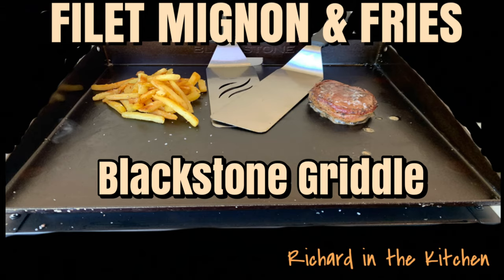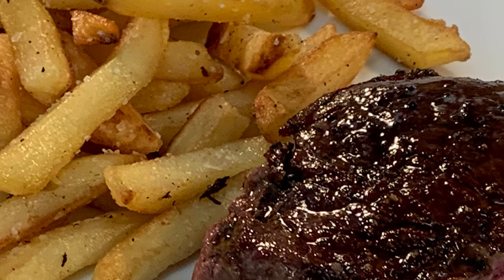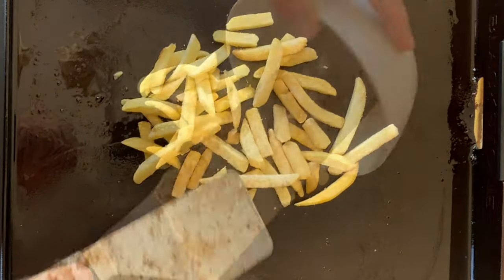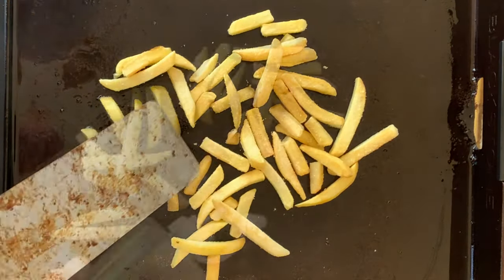Hey y'all, today we're going with filet mignon and fries outside on the Blackstone griddle. Heat your griddle to medium heat and throw down some frozen fries, spread into a single layer.